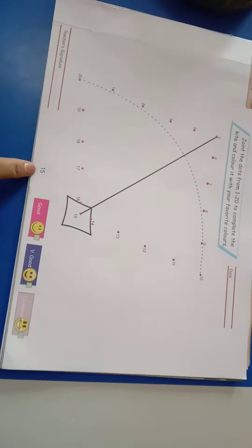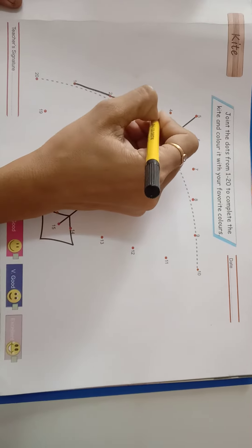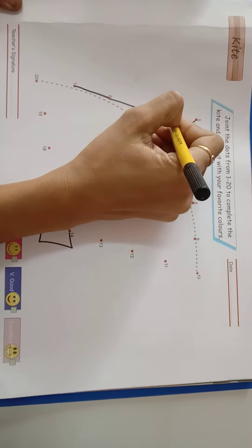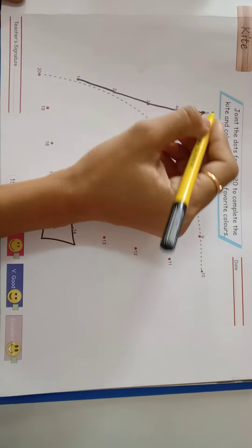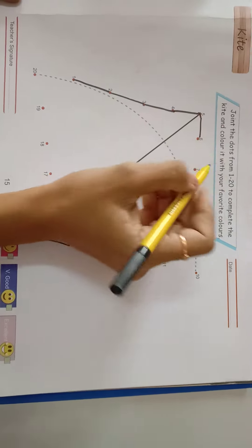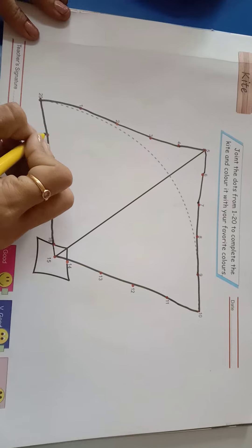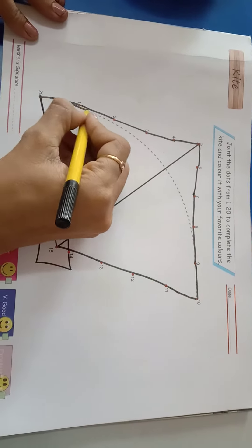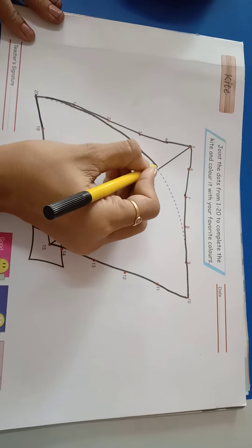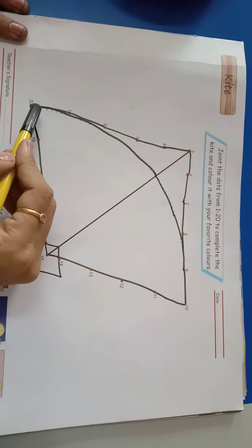Let's start. We are going to join the dots in this sequence like 1, 2, 3, 4, 5, 6, 7 and so on like this.